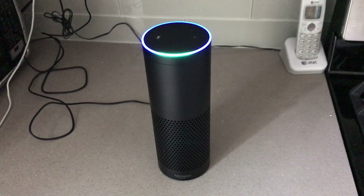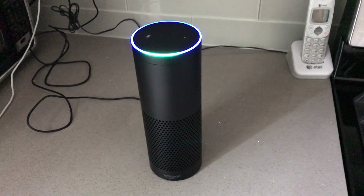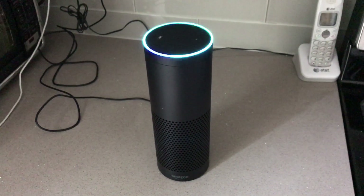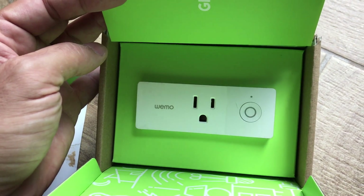"Alexa, turn off the living room TV." Okay. "Alexa, turn on the living room TV." Okay. And that's all there is to setting up the WeMo Wi-Fi smart plug.